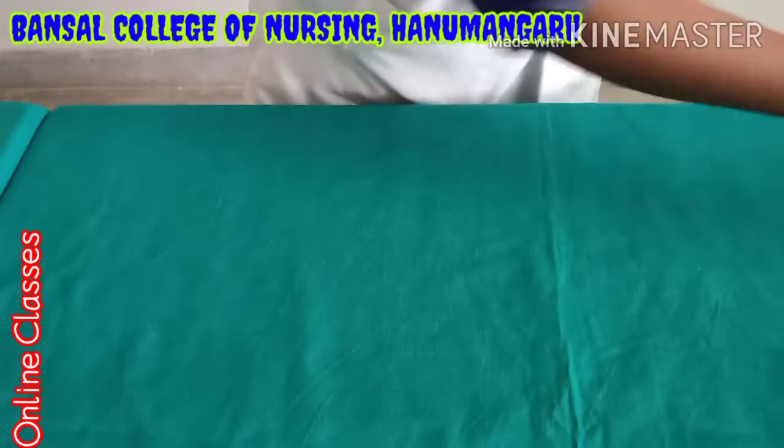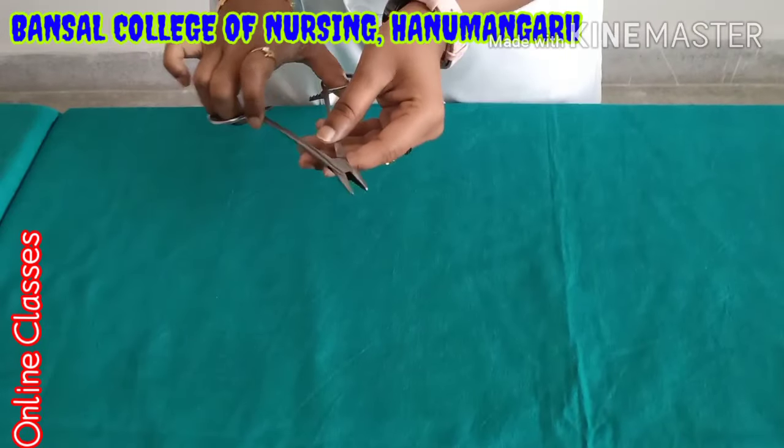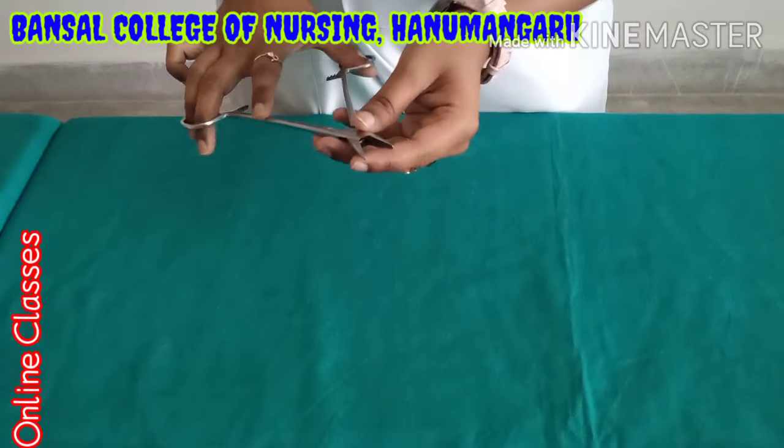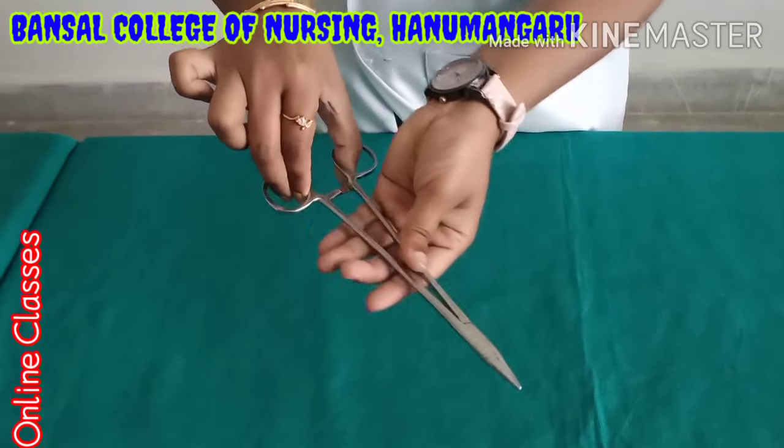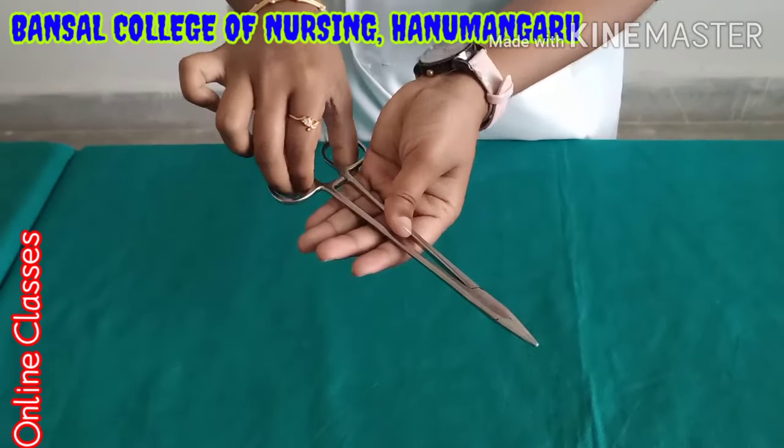Next one is needle holder. After surgery, the doctor wants to stitch the skin. That time they are using the needle holder. Here a lock is there — you have to lock it like this.